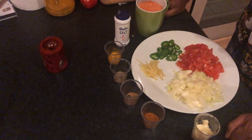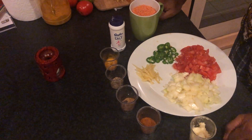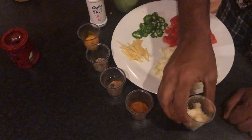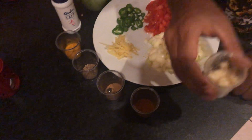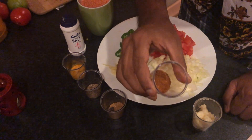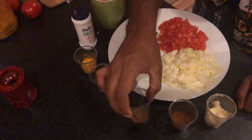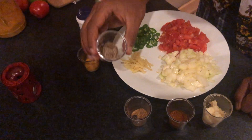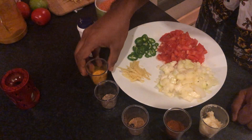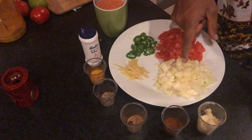Right, another video. This time I'm doing lentil curry, or dal. Its ingredients are quite simple: a tablespoon of ginger garlic paste — if you don't have it, use fresh ginger and fresh garlic — a teaspoon of coriander powder, half a teaspoon of garam masala, half a teaspoon of cumin seeds, a teaspoon of turmeric powder, and salt to taste.